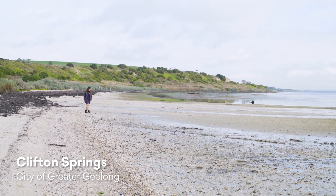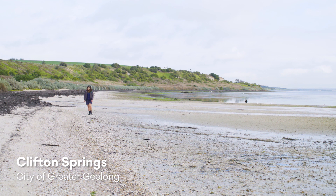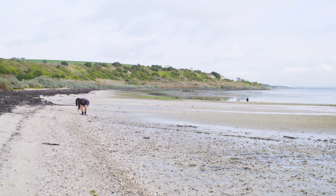Hi, I'm here at Clifton Springs on the Northern Bellarine to show you how to do a beach comb. We all like to visit the beach to surf, snorkel, swim, walk, play or just relax. But another thing that you can do is a beach comb.